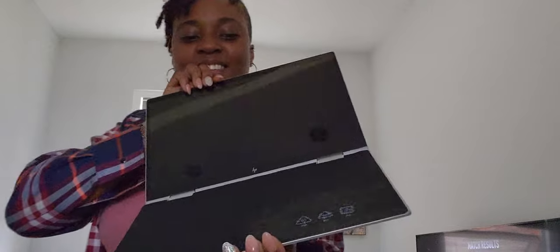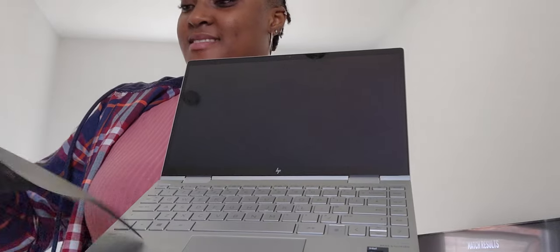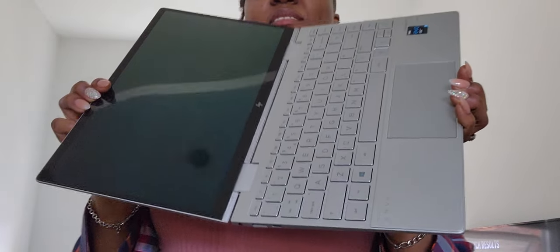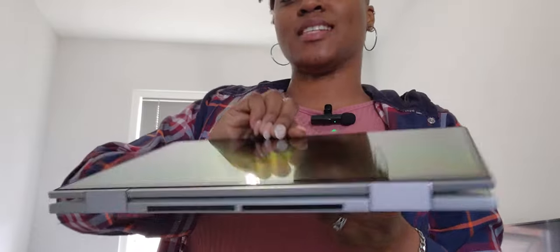How does she — okay, like this, like this. I have to open the two sides. Open now. Okay, here we are! So this is what 360 means, in case you don't know — I can turn it into a tablet.